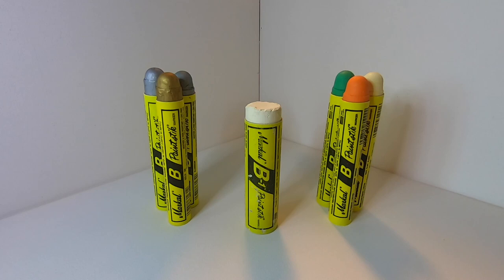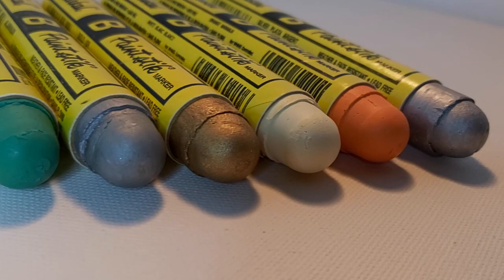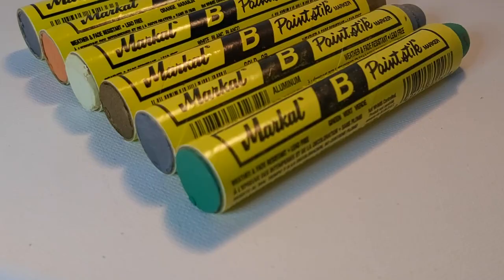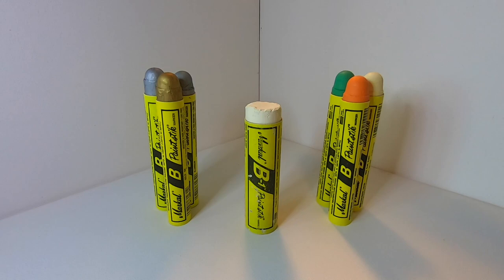As always, I'm going to tell you a little bit about the product, and then we're going to head over to our testing area to see how the Markle B Paint Stick performs in a surface test and a tag test on a smooth wood surface, rough wood, brick, smooth metal, greasy metal, and even rusted over metal, as this product is supposed to be able to write on all of those surfaces.